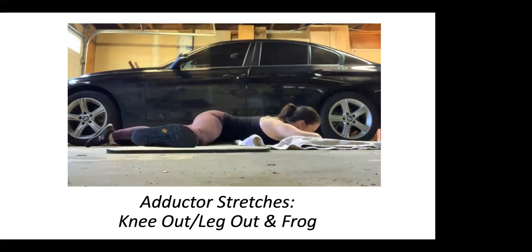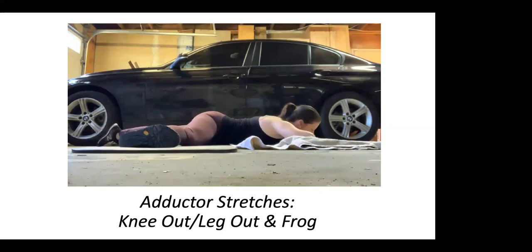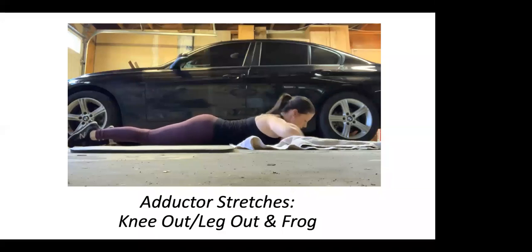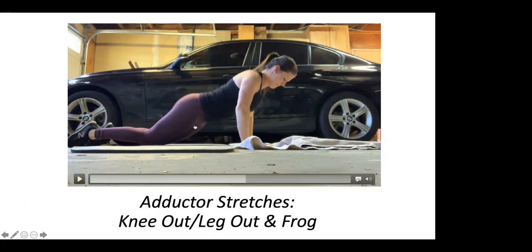Now this is the leg out — essentially the same thing, just the leg goes out straight rather than bending the knee. These actually feel pretty nice — put the hip out, lean down and stretch. There are a bunch of ways to stretch your adductors; this one uses gravity to help while your spine stays neutral. A lot of adductor stretches, like when you're spreading your legs and bending forward from a seated position, lead to rounding the low back rather than really getting the stretch from the leg. So this is a nice way to keep the spine neutral. It's also lengthening the hip flexors at the same time. Then there's the frog stretch — knees go out literally like a frog, and you sit back into that stretch, keeping the normal arch in your low back. You don't want your pelvis to tilt back and round the low back — you're really trying to target the adductors. Hold that for a minute or so.